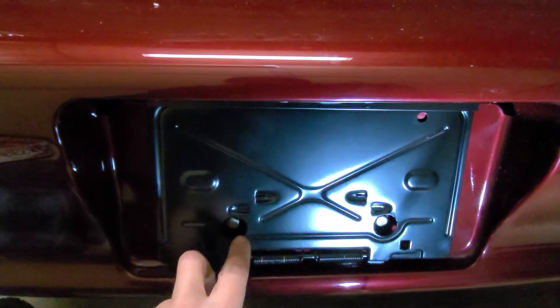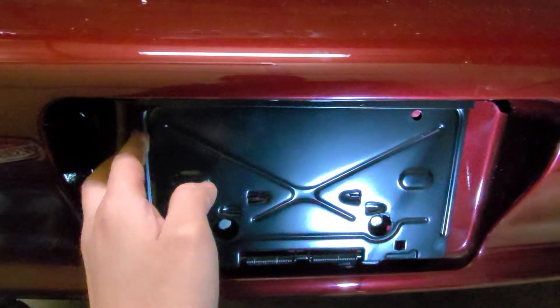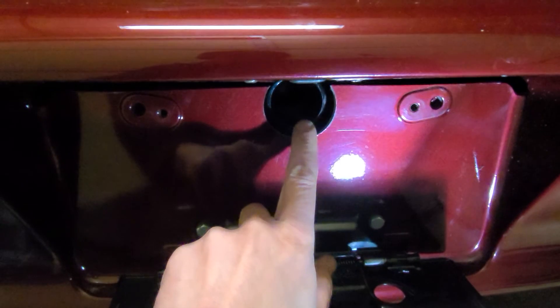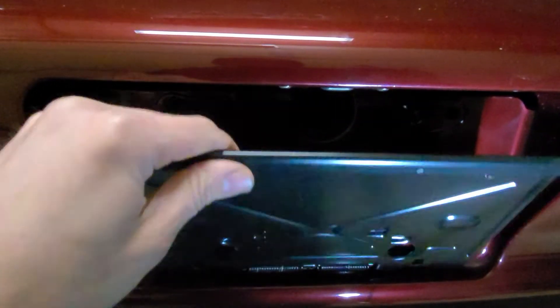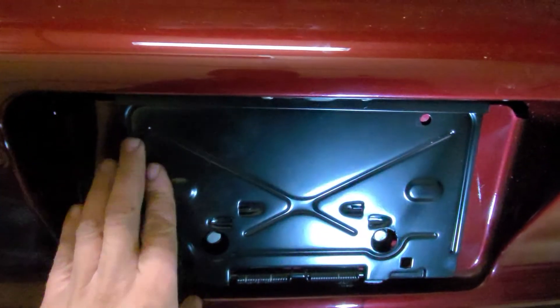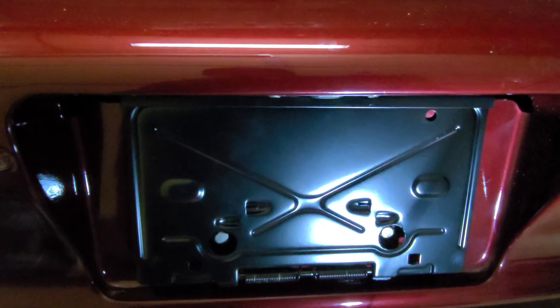Basically what I just did is installed these bolts, drilled a couple holes, and now we can flip this down and put our parachute in. Then this will just come back up and rest against that, and when we don't have the parachute in, it just flips back and our license plate will be on here.